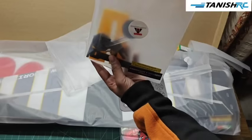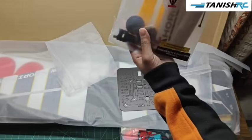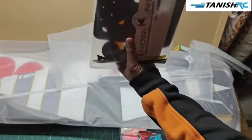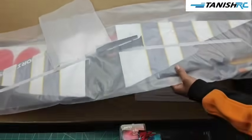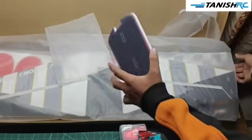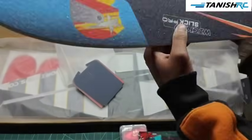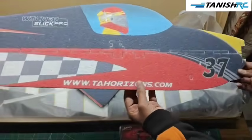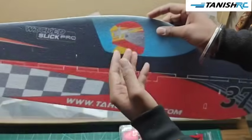These are the stickers, velcros, tie knots, and this is one plastic piece. Now let's open our plane. This is the piece of the nose. It's ready — the color combination of this plane is very good, I like it. You can see this is the pilot photo and it's looking very amazing.